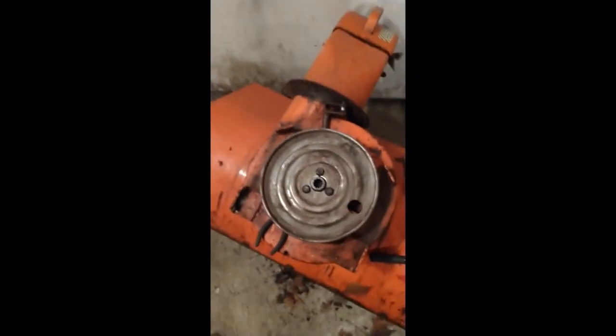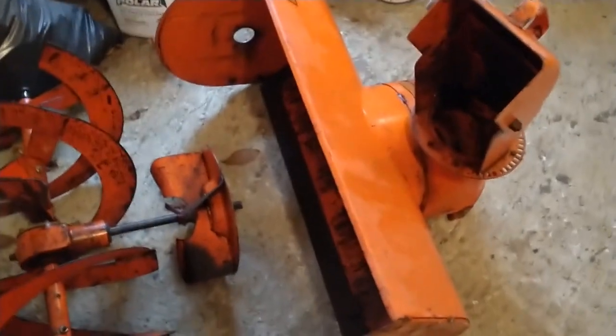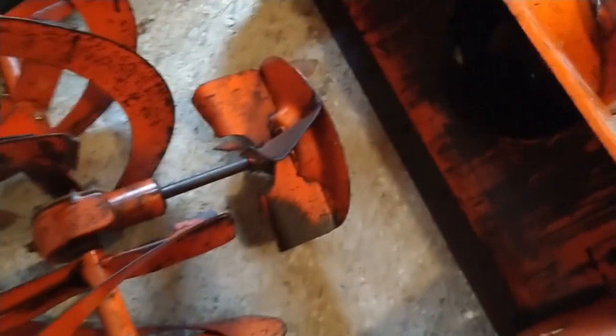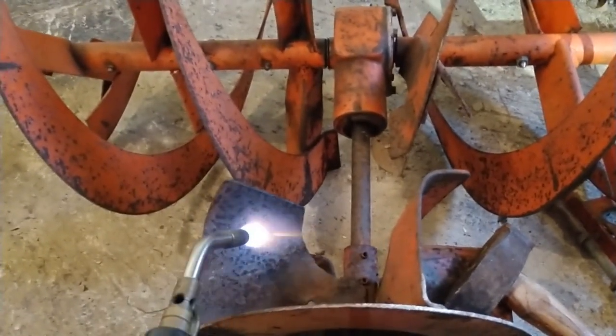Once I got this blower housing apart, I realized that one of the fins on the auger was bent. It looked like somebody had sucked a rock through there or something. So I got out the torch, heated it, and beat it back with a sledgehammer until I got it straight.